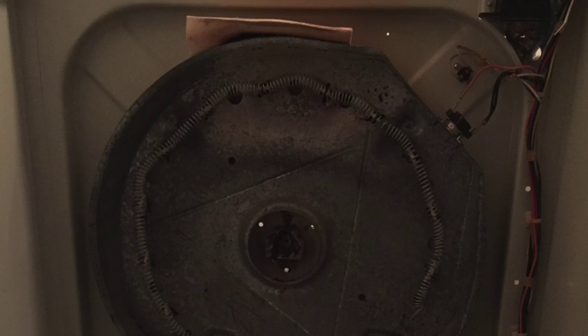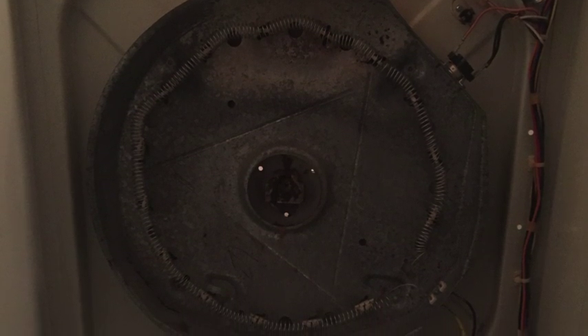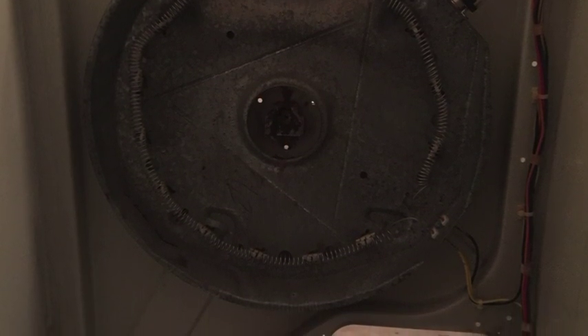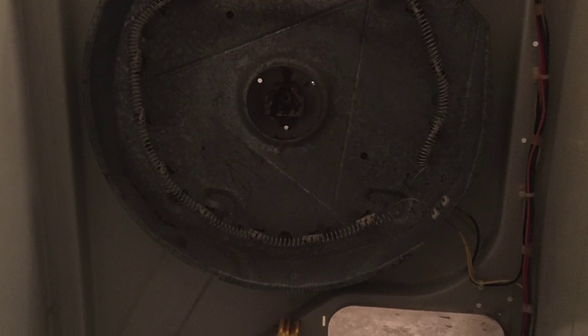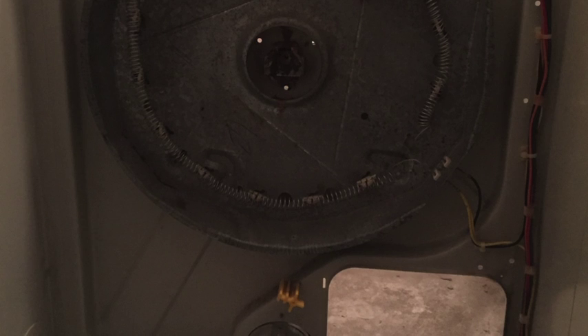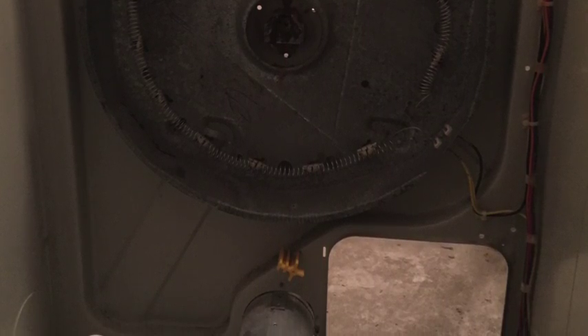Once you pull the drum out, you can see the heating coil. In my case, the coil was broken and was not showing the expected 10-12 ohm resistance. A good heating element should show 10-12 ohms resistance. I immediately knew that was the main reason why my dryer was not heating.